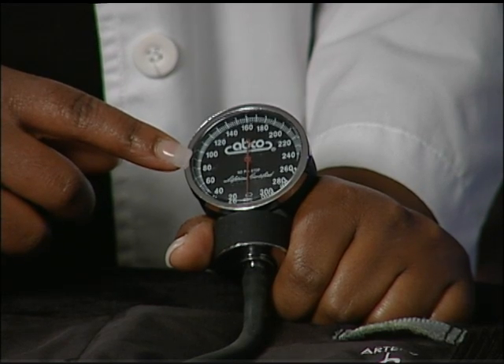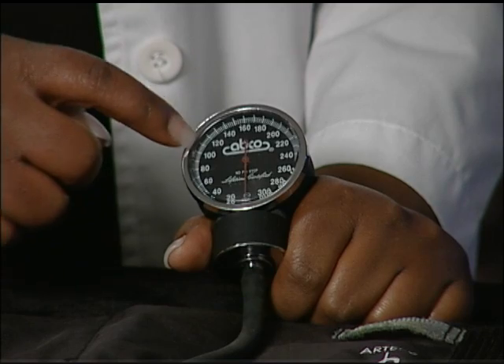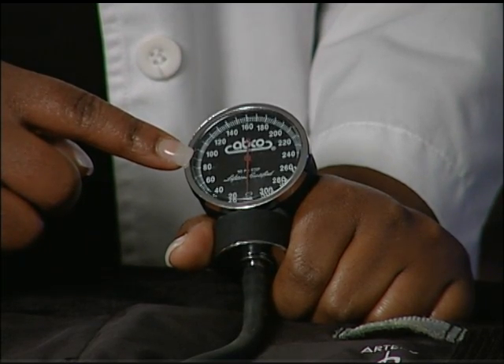The pressure gauge is also called a manometer. The needle points to the number to indicate the pressure in millimeters of mercury.